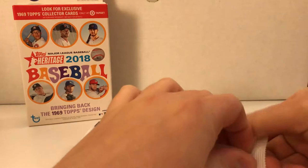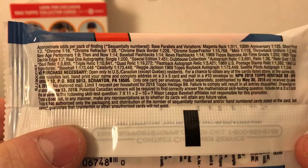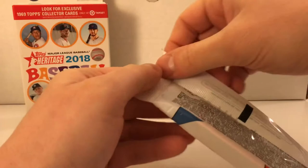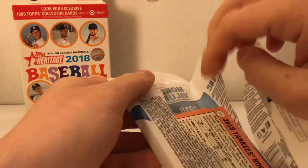In this product, if you guys aren't aware, you can pull the Real One Autos out of this product. You guys can freeze frame it if you want. And I'm sure that in this video, we're going to pull a Real One Autograph of Otani. Pop this open and see what we got here.